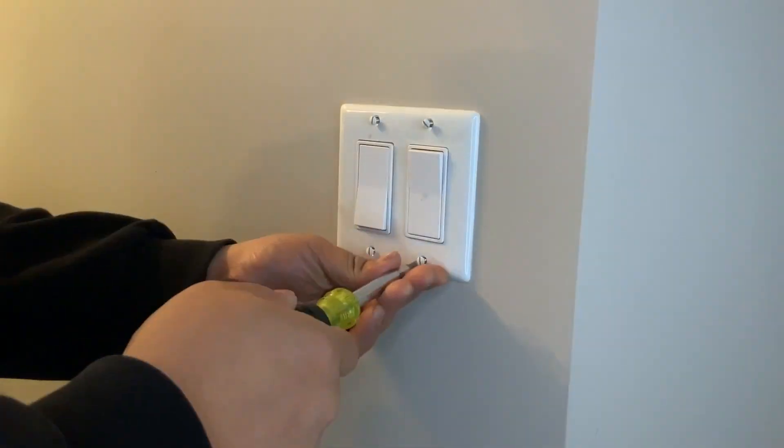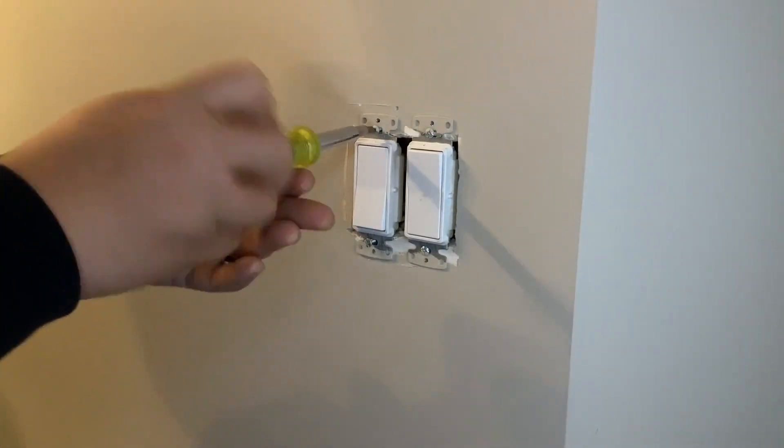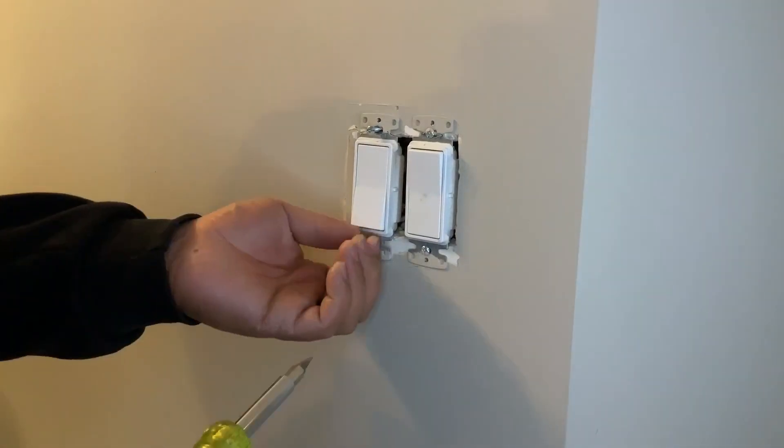Now let's go ahead and take off the cover. Once you take off the cover, go ahead and verify if it's live or not by using a tick tester or electrical tester. Once you've verified, you can go ahead and take off the switch from the wall.